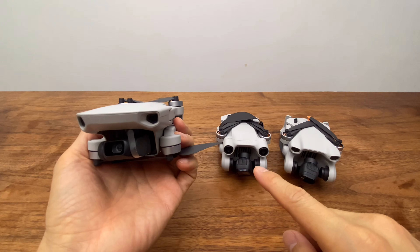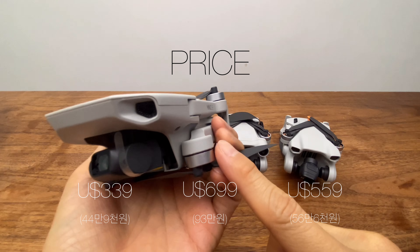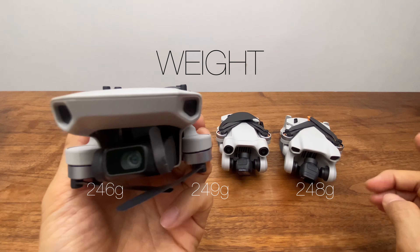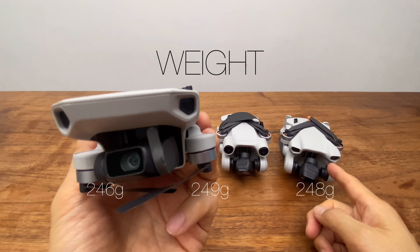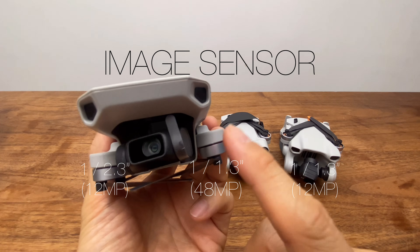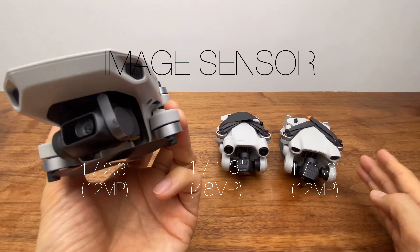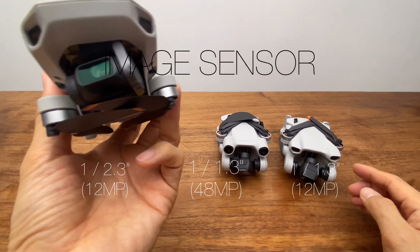Now comparing the Mini 2 SE, Mini 3 Pro, and Mini 3: The Mini 2 SE is priced at $339 USD (439,000 KRW). Weights are 246g, 249g, and 248g respectively. The image sensor on the Mini 2 SE is a 1/2.3-inch 12MP sensor, while the Pro has a 1/1.3-inch sensor; the Mini 3 uses the same 12MP sensor.